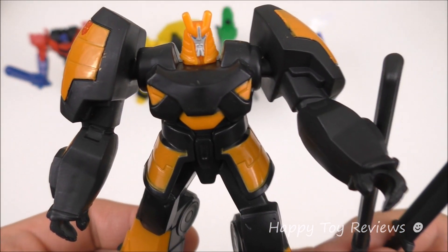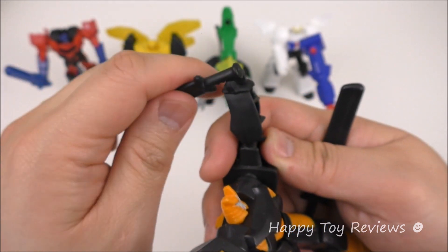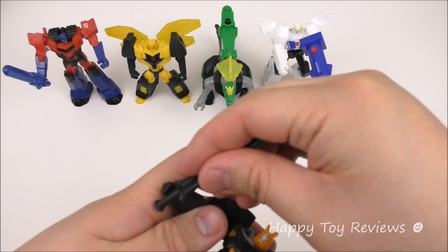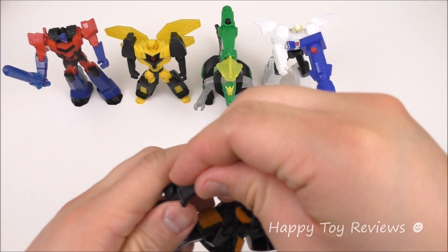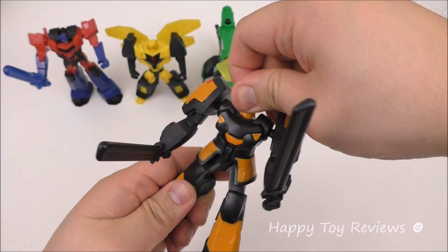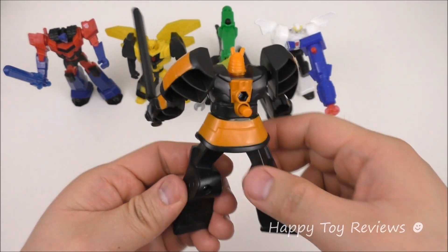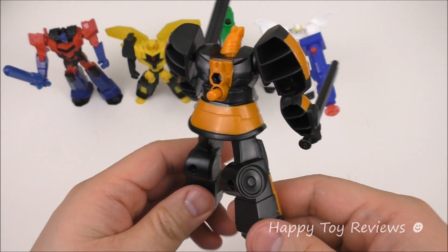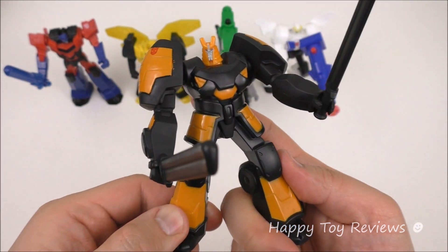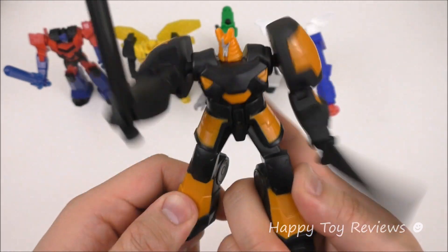Toy number five is Drift and it looks superb. It comes with two weapons that you attach to each hand by pushing them in. Once both weapons are in place, you can also rotate his head from side to side. There's a button at the back you can push, and he swings his weapons on both sides.